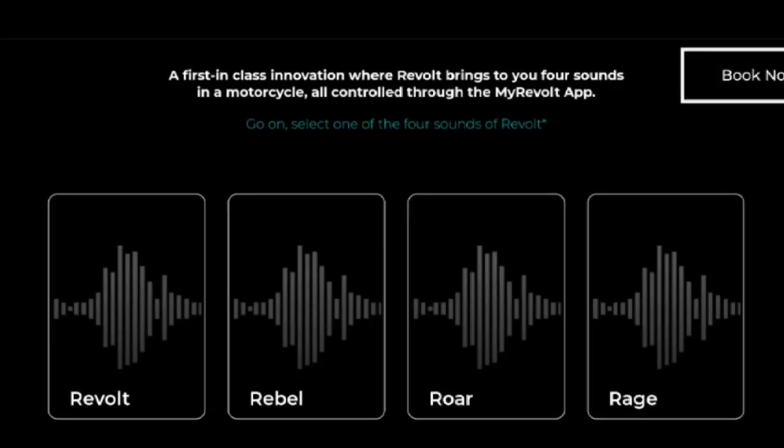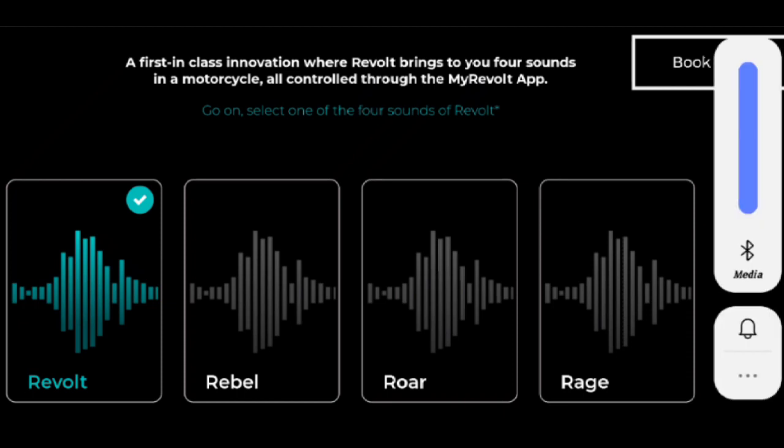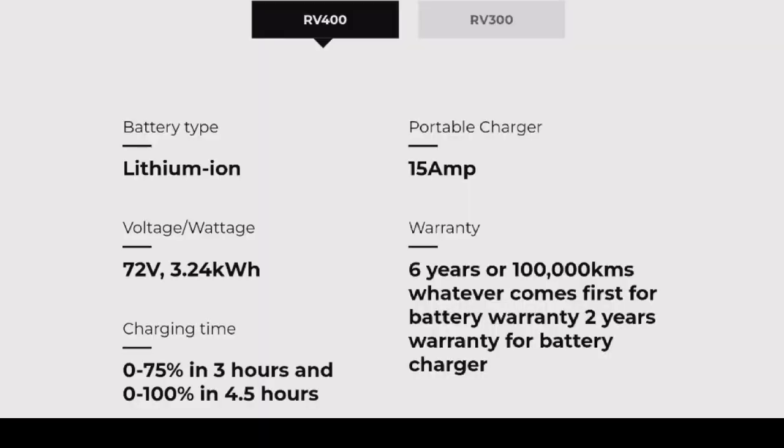You can change the sound of your Revolt at the touch of a button. The RV 400 comes in three different colors, and the charging time is 0 to 100 percent in just 4.5 hours.